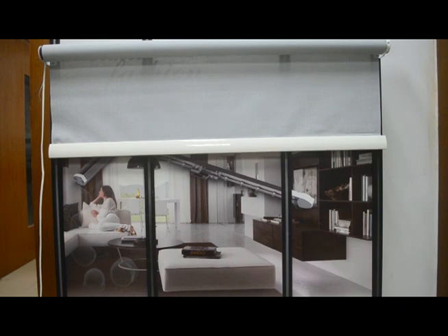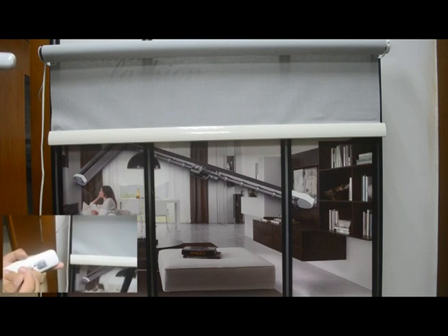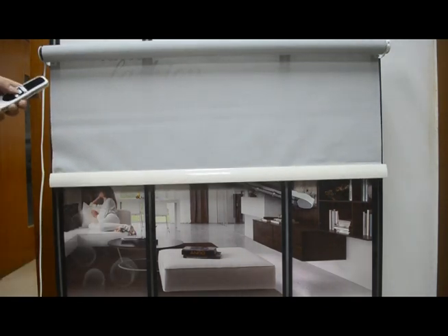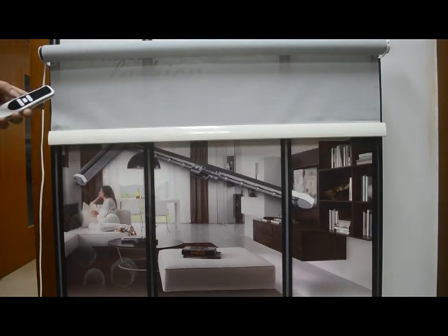To set the third position: the first step is run the motor to the position where you want. Then press the remote control SET key once and press the STOP key — this sets the third position limit. Let's see: one second and stop — here we go.